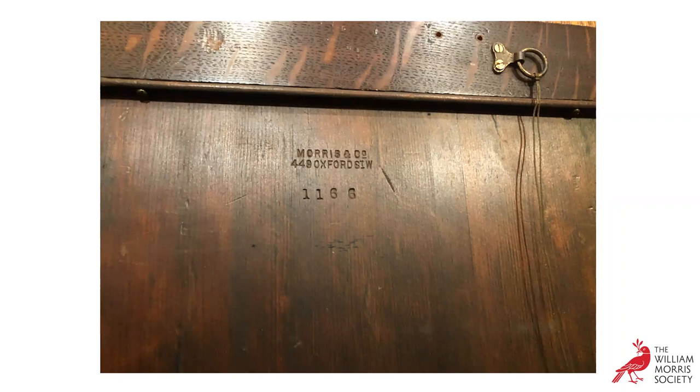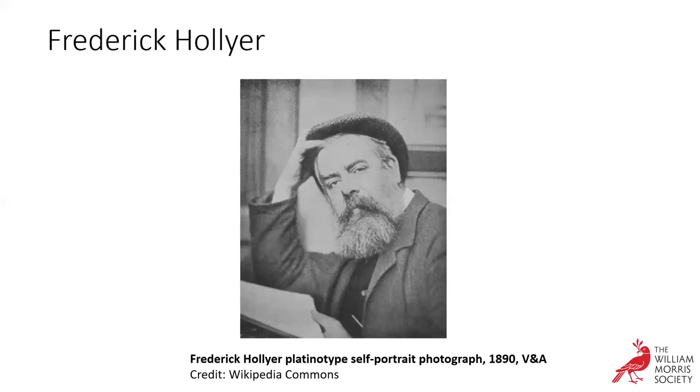Frederick Hollier himself was known mostly for photographing artists linked to the Pre-Raphaelites and the Arts and Crafts movement. Under the patronage of Frederick Leighton, he photographed the drawings and paintings of artists associated with the Pre-Raphaelites, including Dante Gabriel Rossetti, Simeon Solomon, and Edward Burne-Jones. There are several photographs Hollier took that viewers will be familiar with, including this very famous picture of Burne-Jones on the left with William Morris.